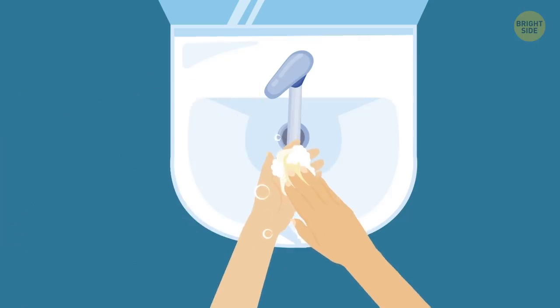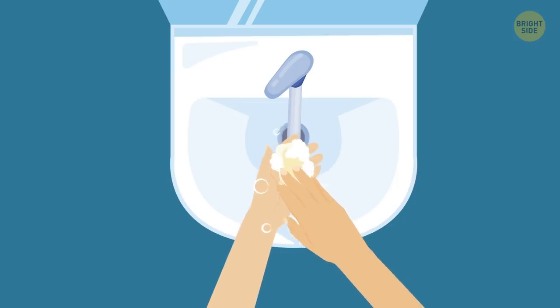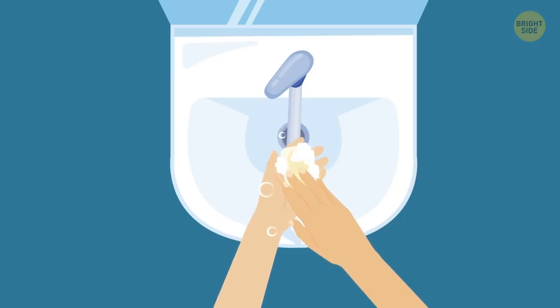Hygiene issues: Always wash your hands after handling chips. They're disgustingly dirty. Just wash your hands.